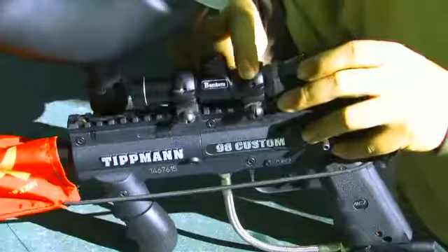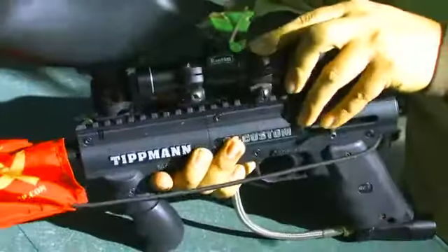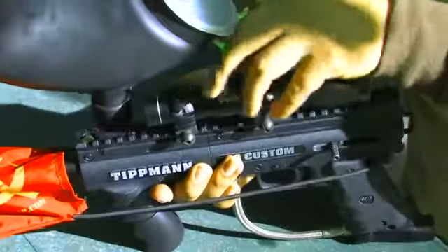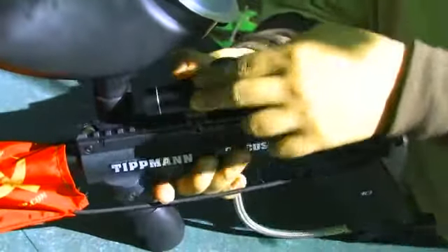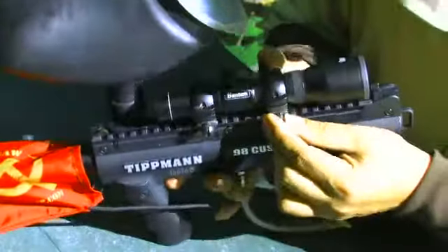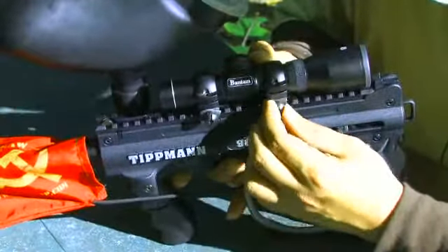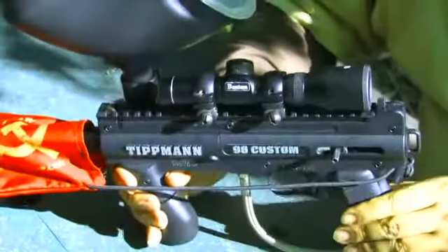You'll want to space it out so that the rings get in between the gaps here on the weaver top rail. It may take a few moments to adjust, but once you have it fit, just use the thumb rings on the side. Make sure it fits down snugly, and you've just installed a scope on your paintball gun.